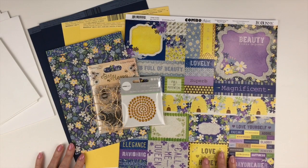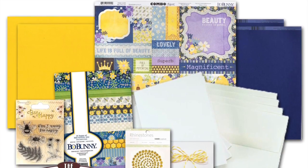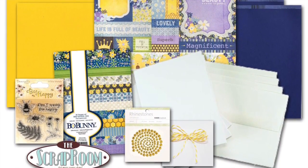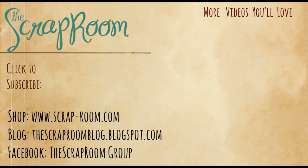As you can see, you have plenty of product to make a whole lot more than the six card bases that come with this kit, so I know you're going to have a lot of fun creating cards for all of your friends for a little pick-me-up. Be sure to come over to the blog and the Facebook group to see inspiration from the design team. Join in on some of the challenges for some fun prizes. If you're not already subscribed to the YouTube channel, be sure to click that subscribe button and the notification bell so you'll be notified when new videos are revealed. Thanks so much for watching and we can't wait to see what you create with your kit.